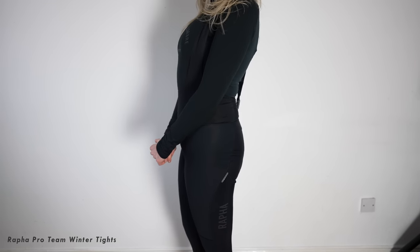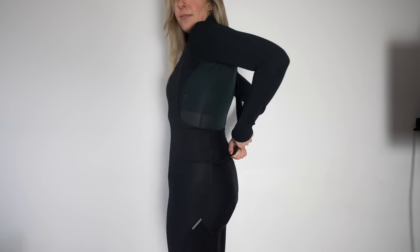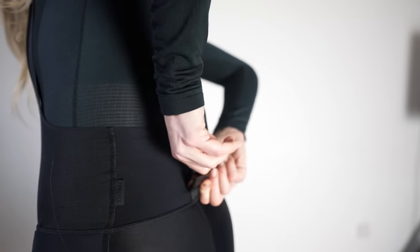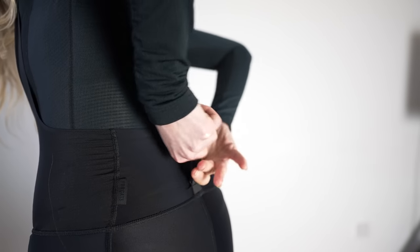These are so comfortable, they are just so so nice. The main thing is they've got an amazing magnetic clip fastener on the back, so it makes it easy to go to the loo when you're out and about. The fabric is quite thick, so these are what I would wear if it's really really cold.